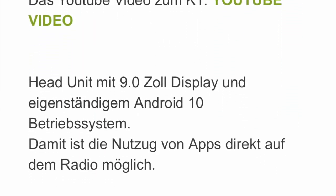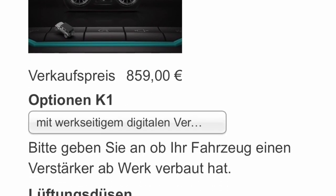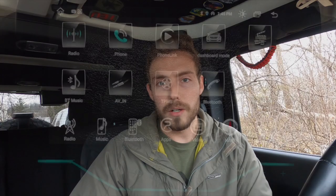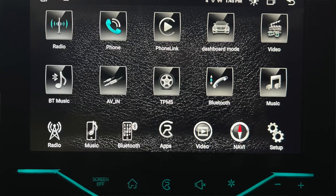A team member from their site reached out to me and told me that I was not running the most up-to-date K1 software. The software that's being offered right now is not made available to the public yet. However, I was able to get a hold of it through this company.